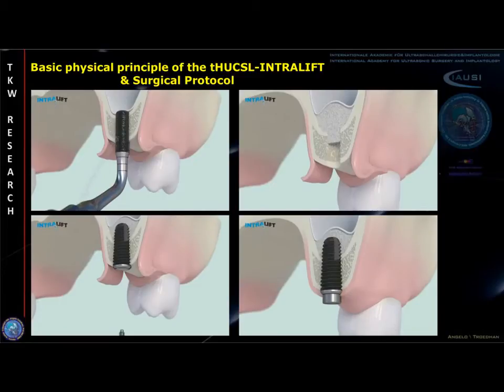After detachment of the Schneiderian membrane, the transgressive osteotomy is widened and bone graft applied subantrally. Optionally, implants can be inserted simultaneously before wound closure.